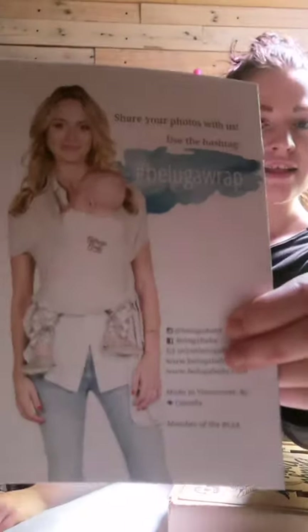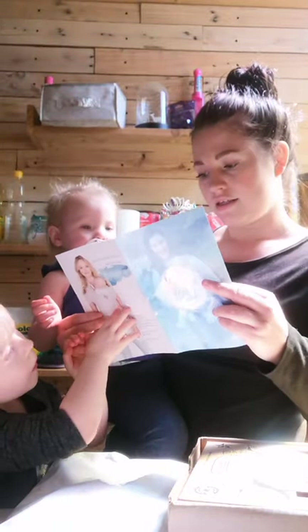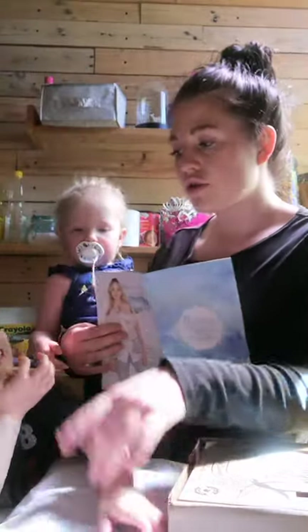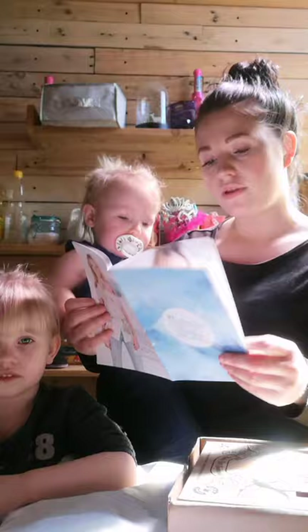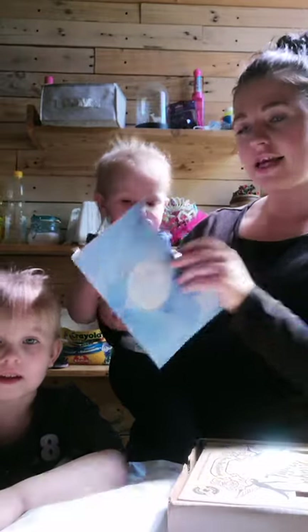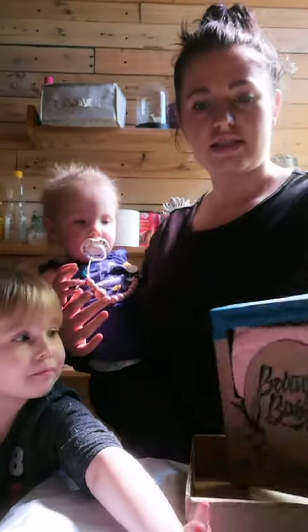This is what it looks like — I got the one in Lush Pink. I think it's called Lillian. I will link it below. It shows right in here how you can wear it. And like I said, I'm going to wipe down this box and wash this before I wear it.